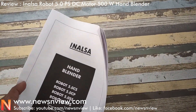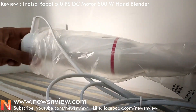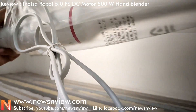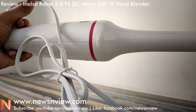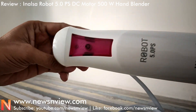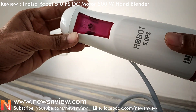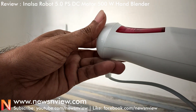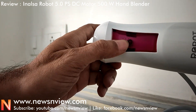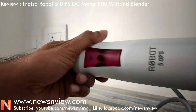Let me show you the product. Here is the hand blender, here is the model, and here is the power button.